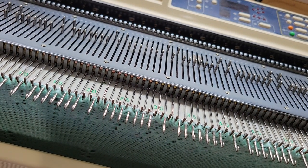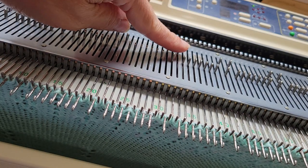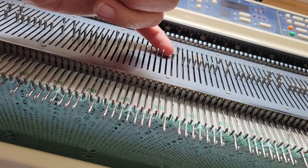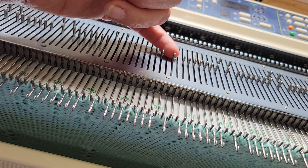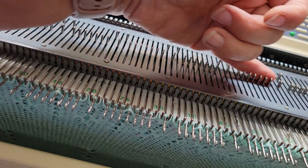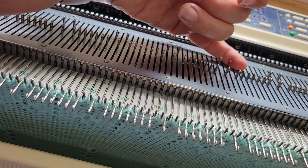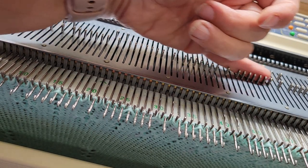Just in case you're not noticing — like here, needle 29 and 31 are back in the B position, and needle 30 is up in the D position, which is the forward working position. Here it's needles 40 and 41 in B and the rest of them up in D.